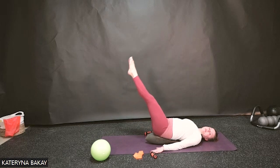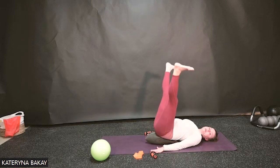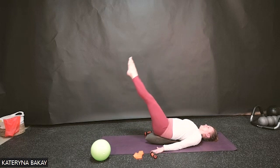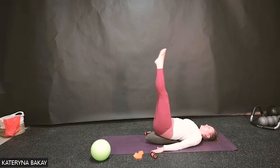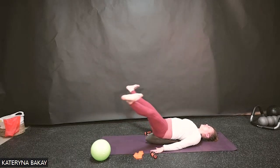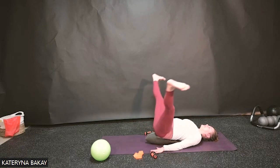Point away, both legs together, externally rotate as they open up, flex and come up to that long reach towards the ceiling. Exhale point, inhale circle up. Point away — abdominals pull in — circle up. You can make those circles as large as feels good on your hips today. Circle back up. Let's bend the knees, lower one and the other, and slowly come off the oof.